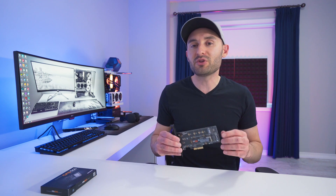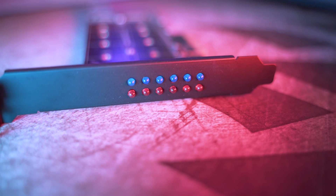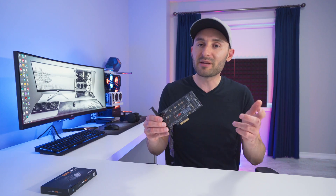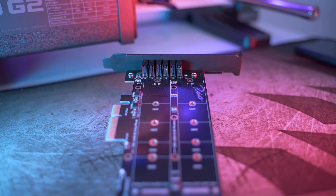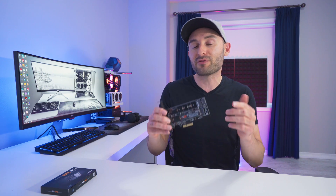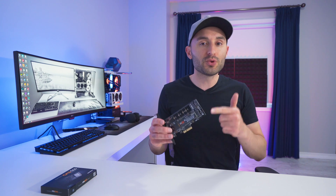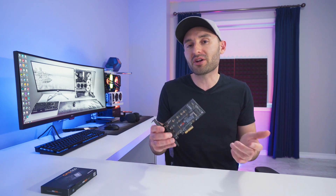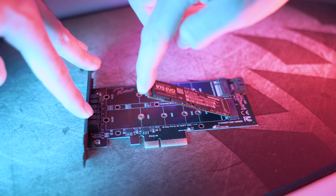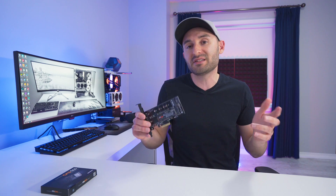The adapter I'm going to be using today is the Rivo Dual M.2 NVMe and SATA 3 PCI Express 3.0 adapter. There's a slot for a SATA SSD and also a PCI Express or NVMe SSD as well. Rivo also makes a smaller version with just one NVMe slot. For this dual-slot adapter, if you plan to install just an NVMe SSD it's basically plug and play — install the drive into the adapter, drop it into an open PCI Express slot on your motherboard, and you're up and running.